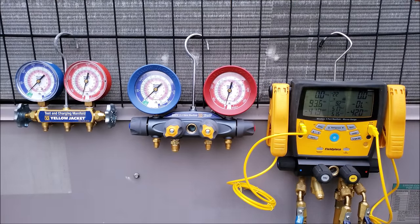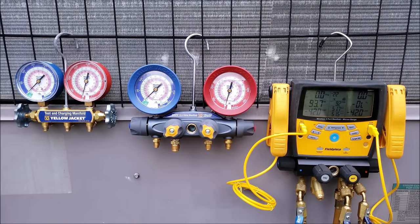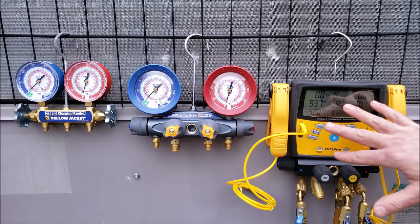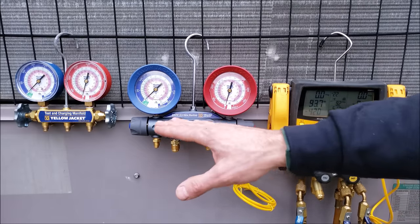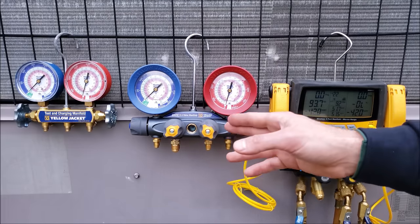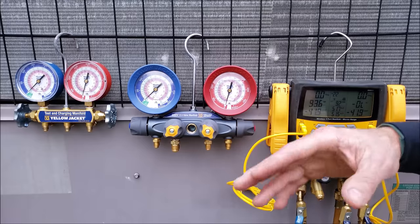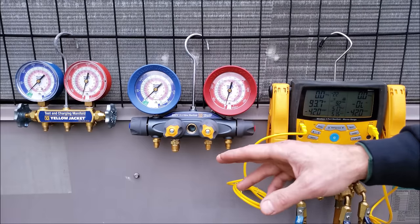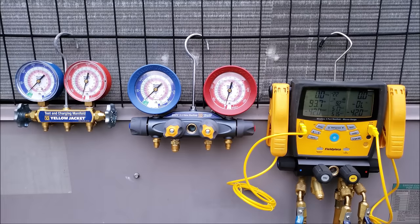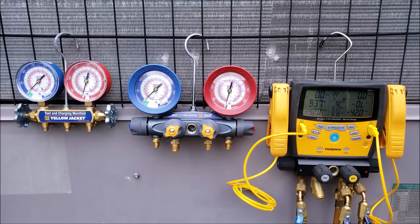For the seasoned technician, digital manifold gauge sets are great. Now, personally I don't use the micron gauge built into this unit, which is a four-port manifold gauge set. The only reason you'd have four ports is to run your vacuum through this manifold. I don't like to run evacuations — pulling out moisture, nitrogen, and air from the system — through the gauge set. I prefer to do that separately. If you're looking for a video on that, I have it linked in the description below.